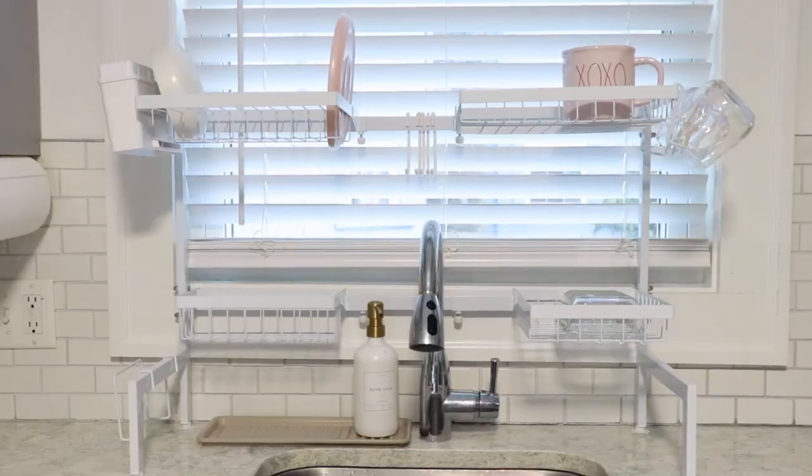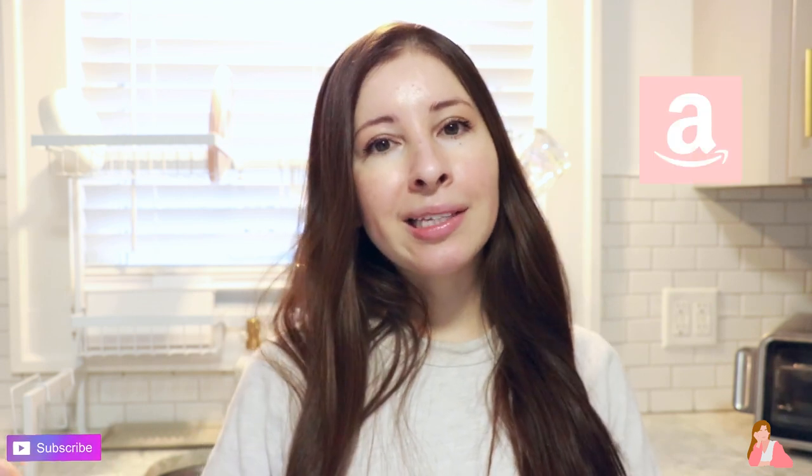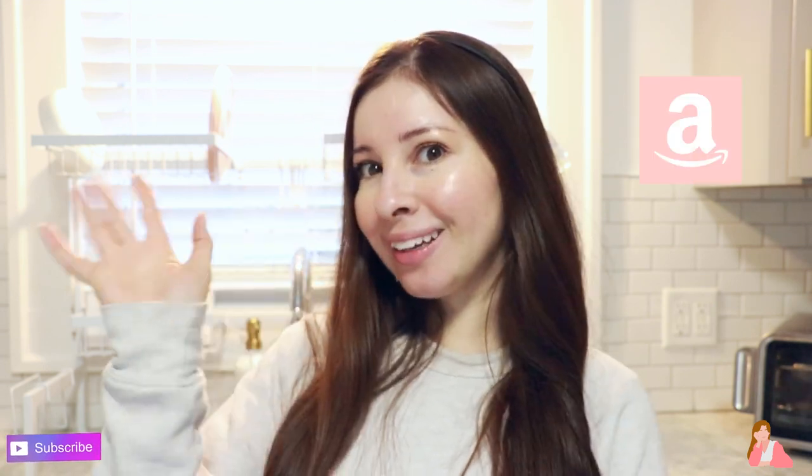This one is perfect. I like the see-through aspect of it so it's not going to be blocking the window too much and there's still a lot of light that goes through, which I really enjoy. I hope you liked my review — if you have any questions let me know down below, and I'll also be linking this in my Amazon storefront. Bye, have a good day!